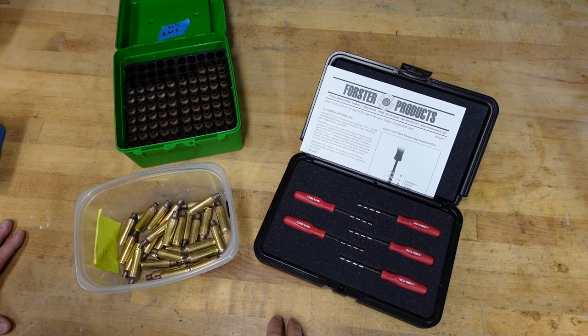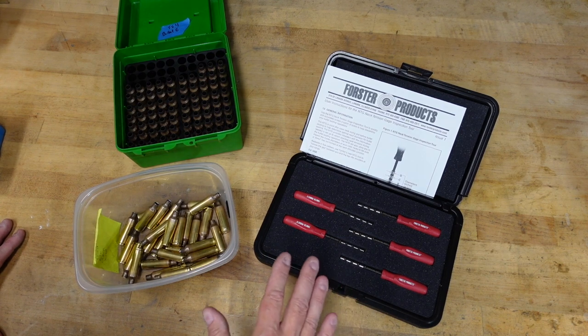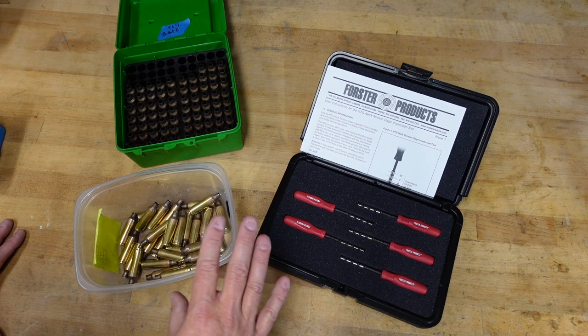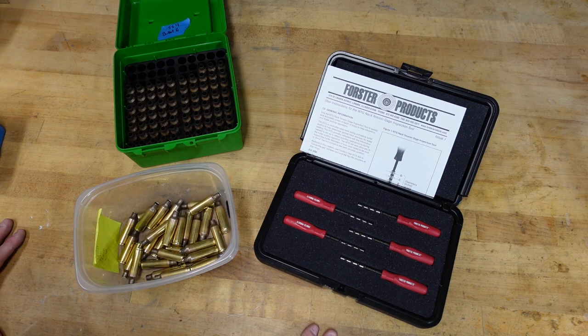This one's going to be a simple one — it's the Forrester neck tension gauge inspection tool. It's a mouthful. Full disclosure, I did not pay for these, but I'm also not doing this for Forrester. Somebody I know sent me these to play with, so take it for what it's worth.